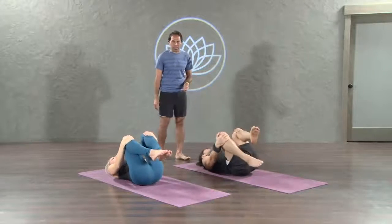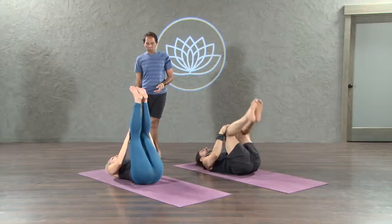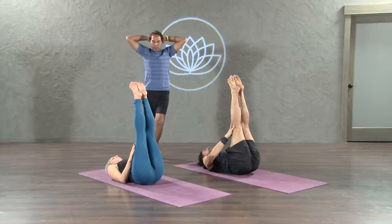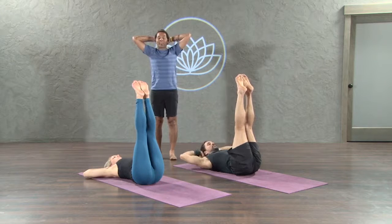Guide your knees to the chest. Exhale here and take both legs up to the sky. Point your toes. Hands underneath the head. Softly interlace the fingers. Thumbs up over the neck. Exhale. And 10 crunches up and down here.